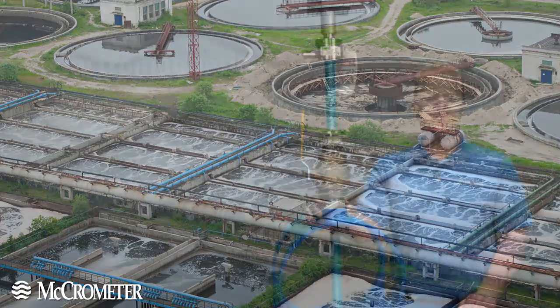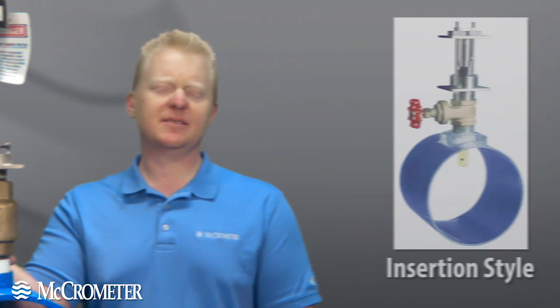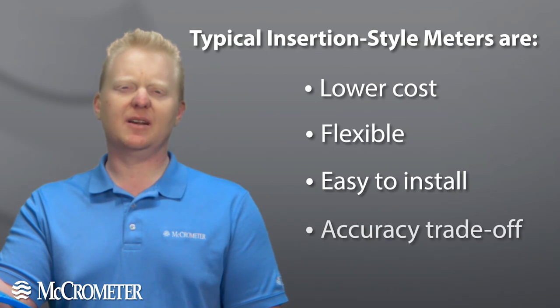When we're talking about water flow measurement in the municipal marketplace, we're really talking about electromagnetic meters, or MAG meters. MAG meters have traditionally come in one of two styles. On one hand, you have an insertion style. Insertion style meters are low cost, flexible, and easy to install, but with a trade-off on accuracy.